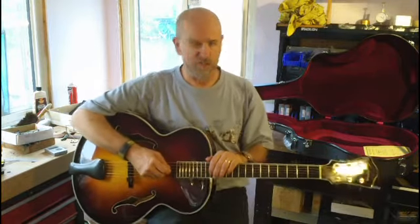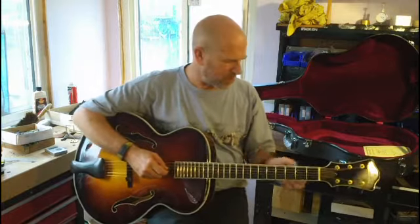Hi, I'm Steve Perry, John of Violins, Friendsville, Tennessee, right near the Smoky Mountains.